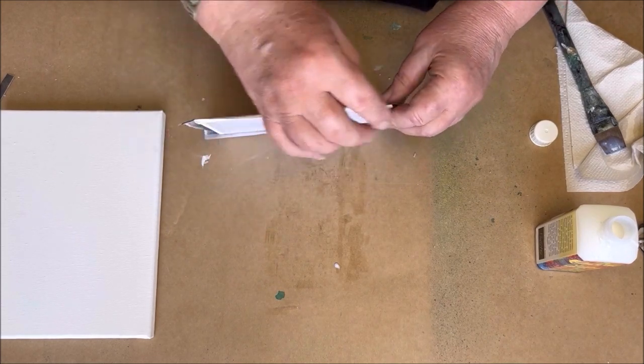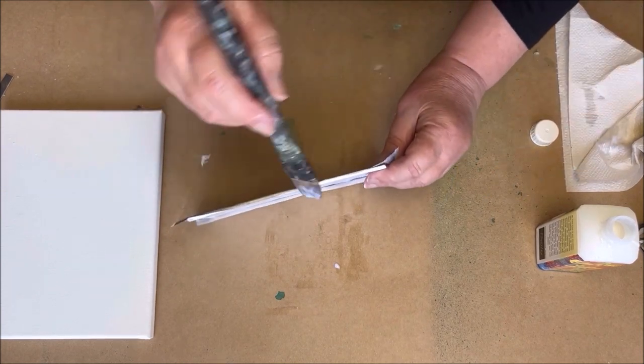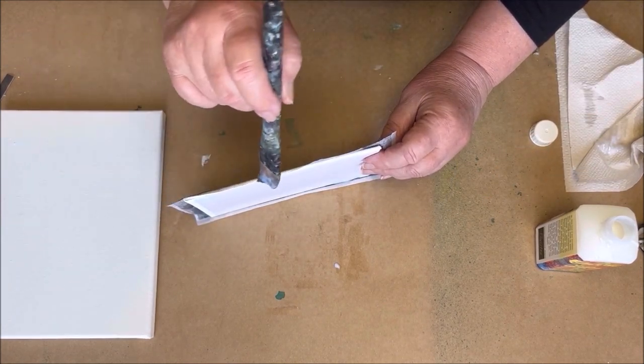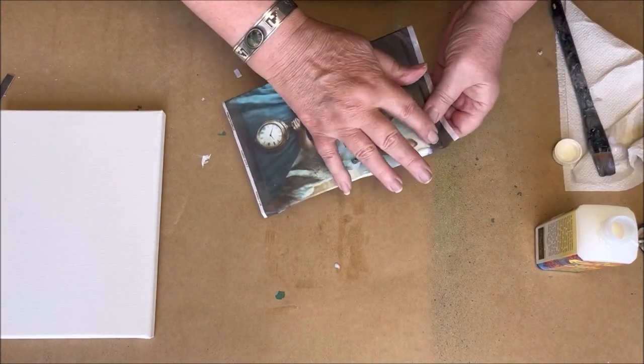I fold the paper over the canvas board, and when that is finished you have to protect your image with another layer of decoupage glue.